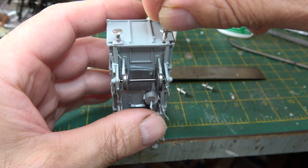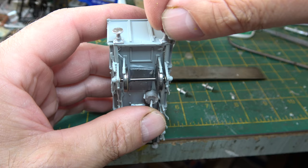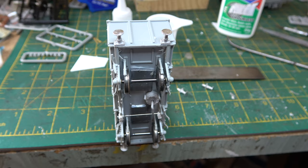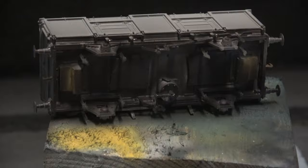I think I'd be right in saying that after introduction they would be among the first of the fully fitted block trains operating, mainly on coal exports in the South Wales area.